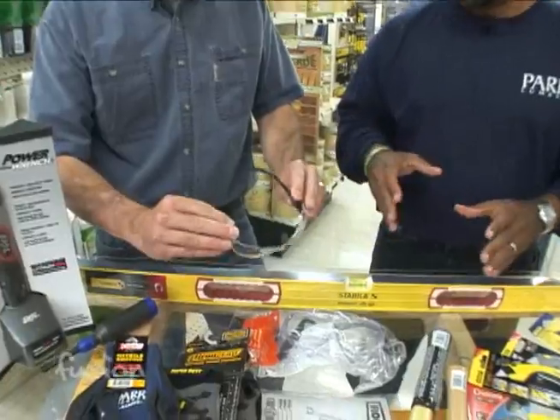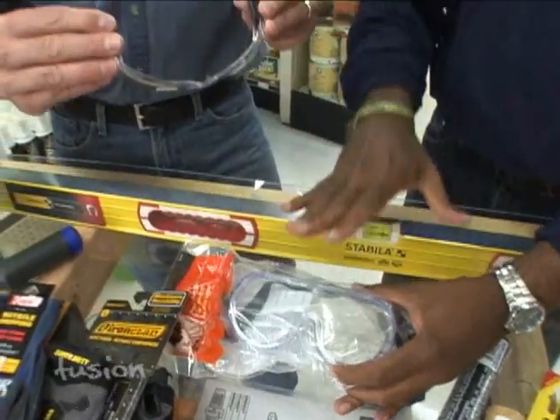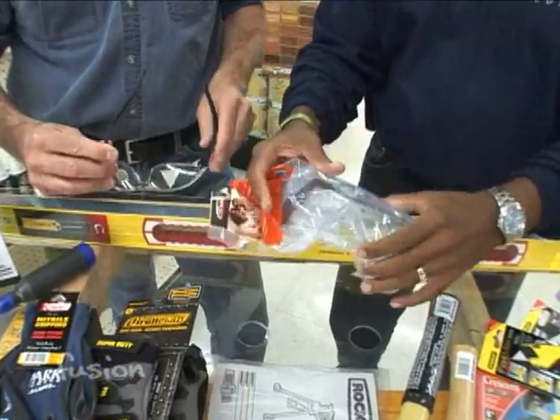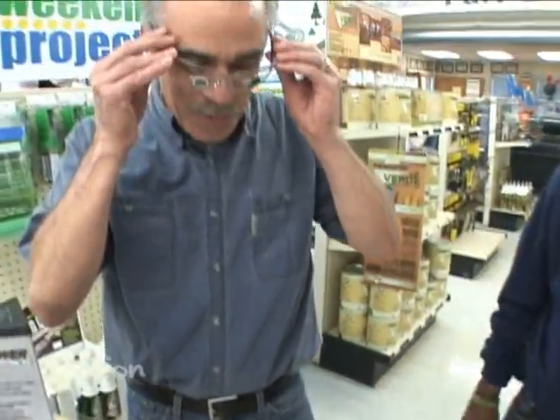And then of course, continuing the safety theme: safety glasses. They're a must. This is more of an old style — very nice to have. They're rubber so they're not going to break or crack. And then those are a little cooler, a little more stylish — they've made them nicer. They still have good protection. Protect your eyes because these are the only two you have; you want to protect them at all costs.